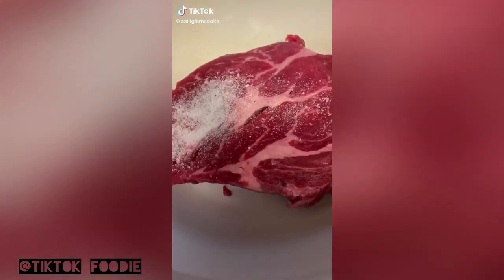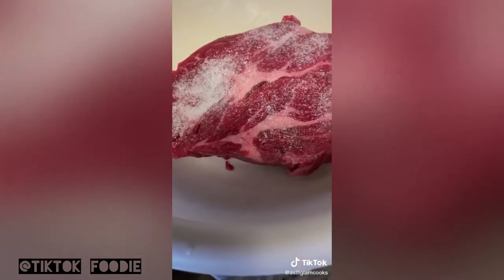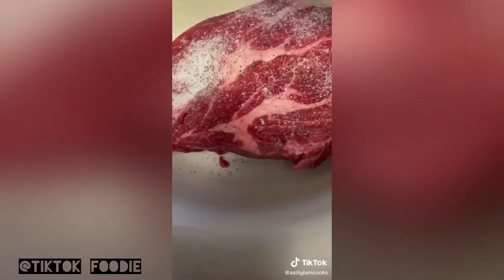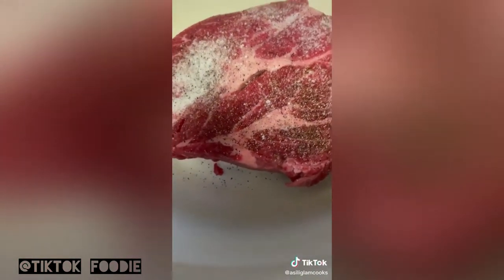Let's get into this melt-in-your-mouth pot roast. We're going to use a chuck roast — this is about a pound and a half — and we're going to season it liberally with kosher salt and lots of black pepper. We're going to season it on both sides and get into every nook and cranny.